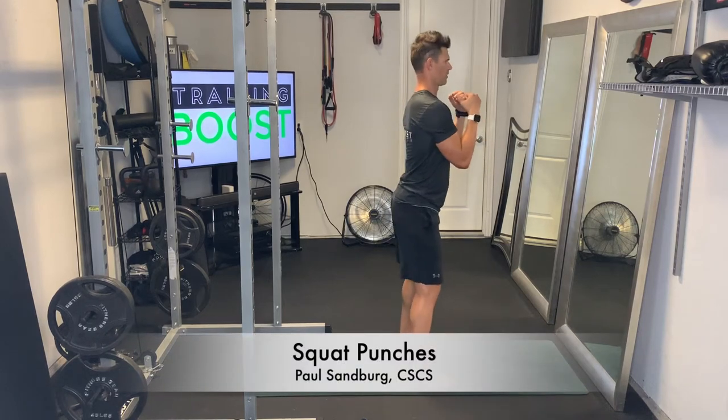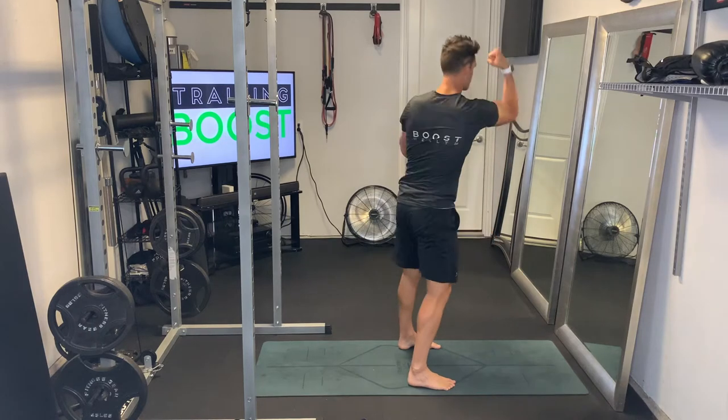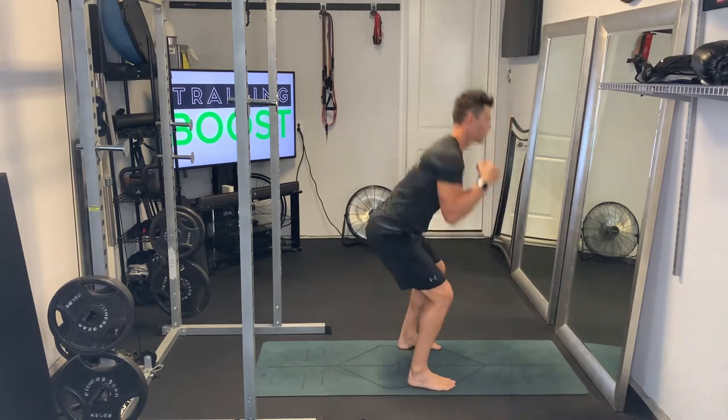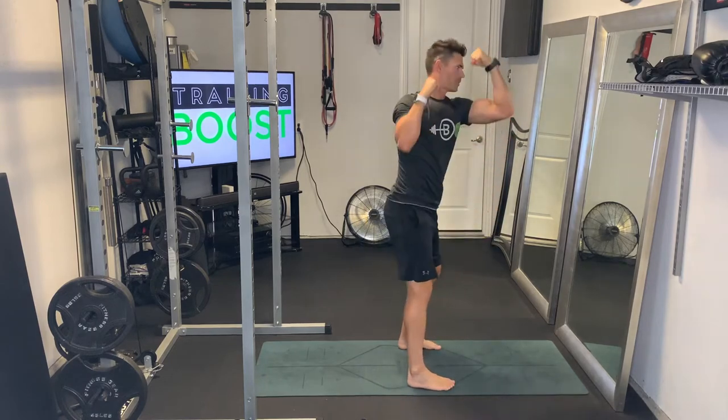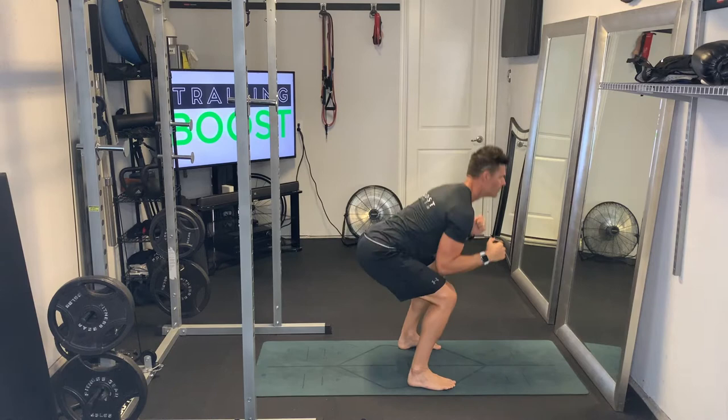These are squat punches, a good little cardio calisthenic movement. For the squat, we're going to have our feet at hip width apart, and we're going to sink down into a squat, driving the knees out. Feet are facing forward, and we're going to push through the middle of the foot and squat up.